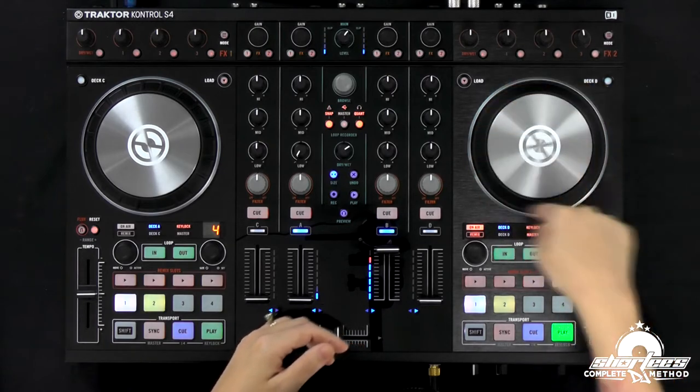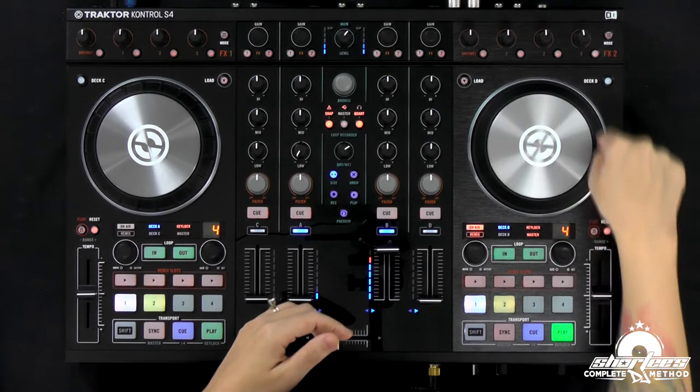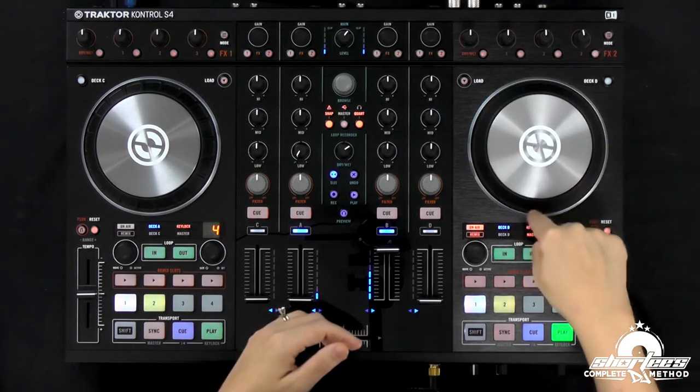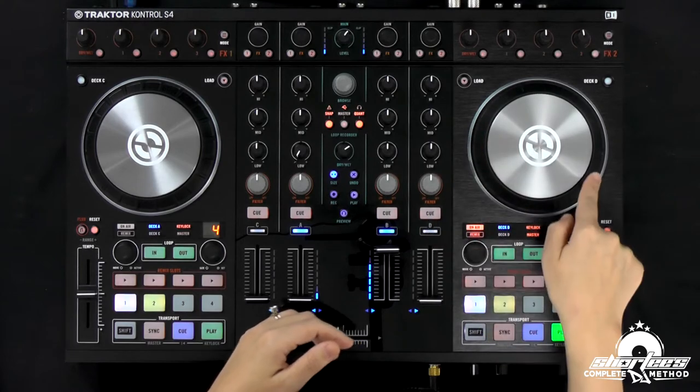If you hear it slowing down and you want to slow it down more, you go faster. And you can also just slow it down just a little bit, just by swiping it like this.